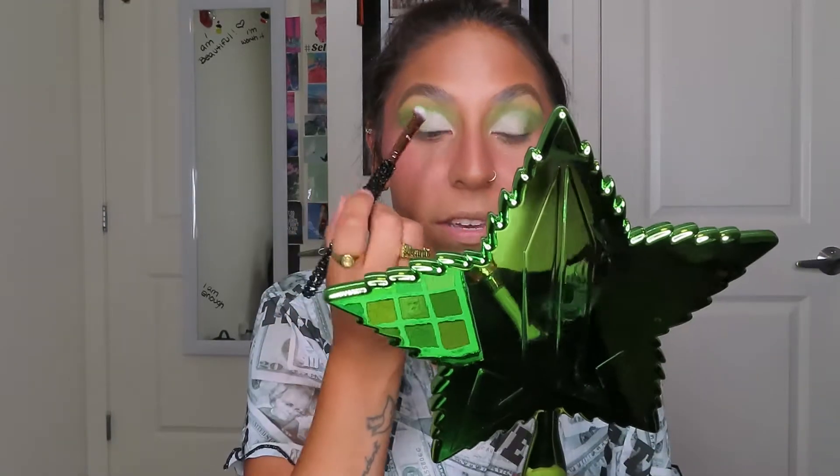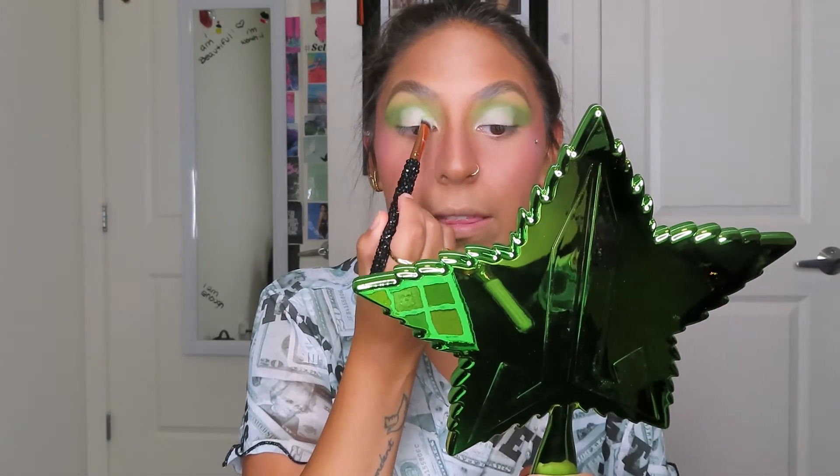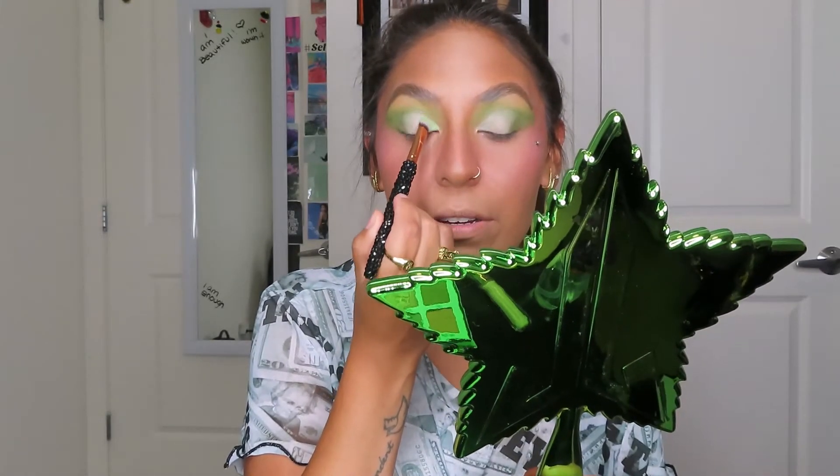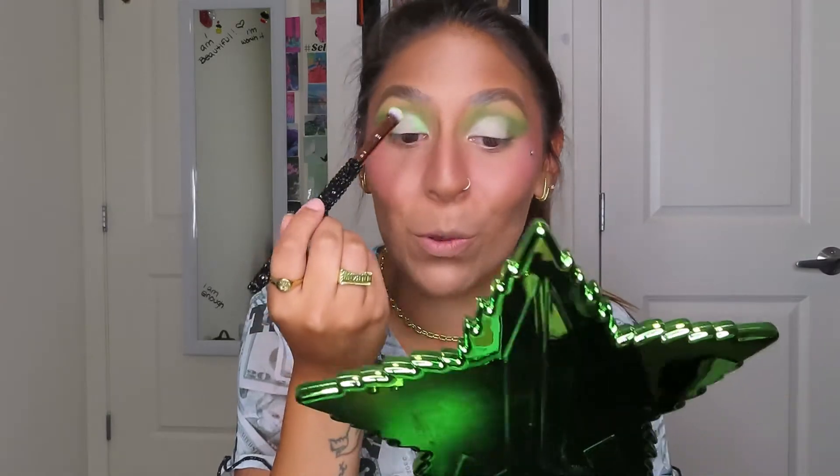For my favorite part — because we all know I love my shimmers and glitters — I'm gonna dip into the shade Poison Ivy first, taking that on an E14. I'm gonna put this in the inner half of the lid. Oh my gosh, that's so beautiful — every time I kept building it up it just got brighter, what the heck!